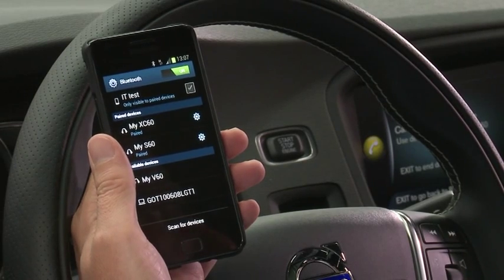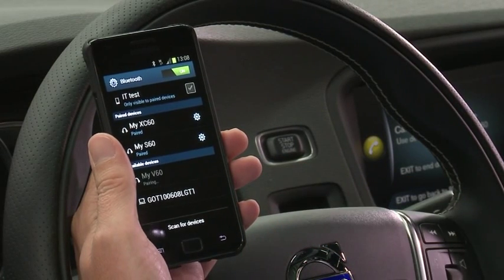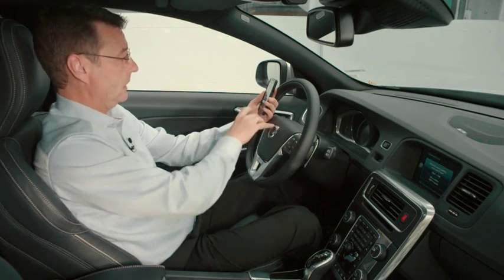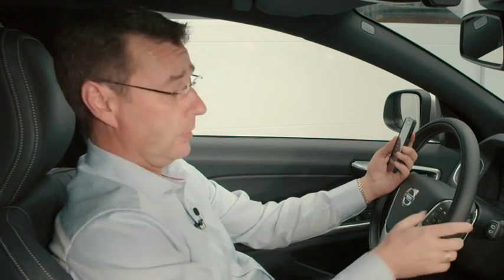As you can see now, because you've made the car in discoverable mode, on the phone it comes up with available devices: My V60. You now need to push on My V60 and it will say do you want to connect to the phone? You say OK to the car and then OK on the phone, and there are two further messages that will come up from the phone.